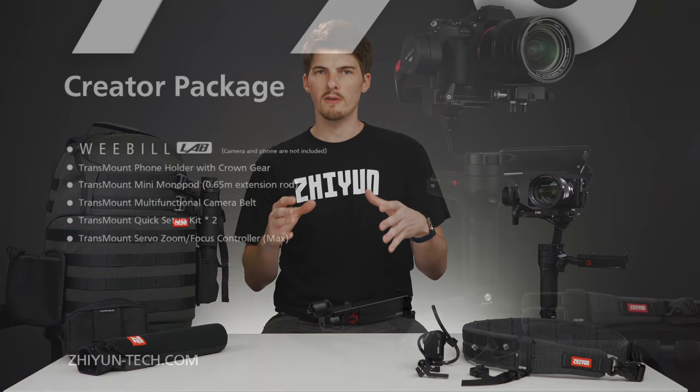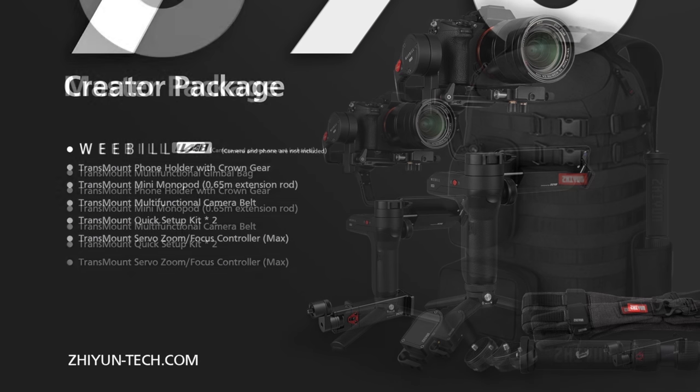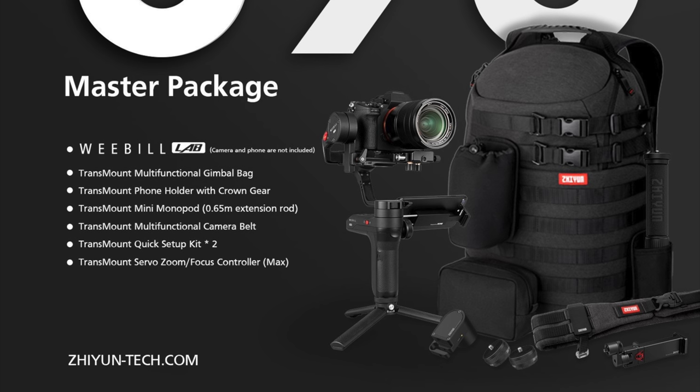Things get a little bit more interesting with the creator and master packages. Both of these packages give a comprehensive set of tools for shooting in a variety of different environments. Let's dive into the creator package first.